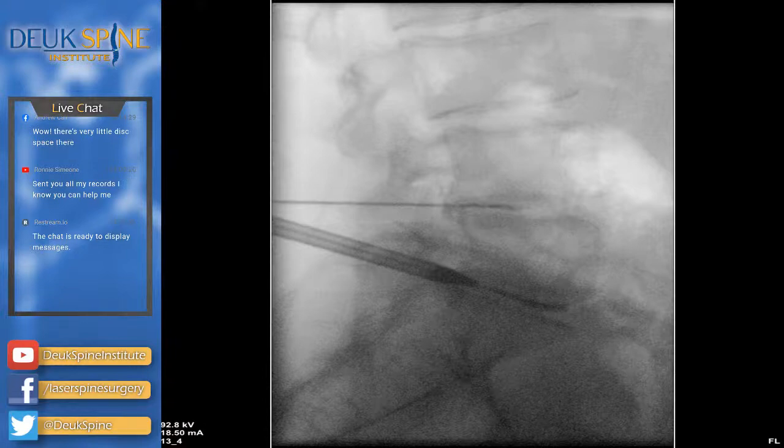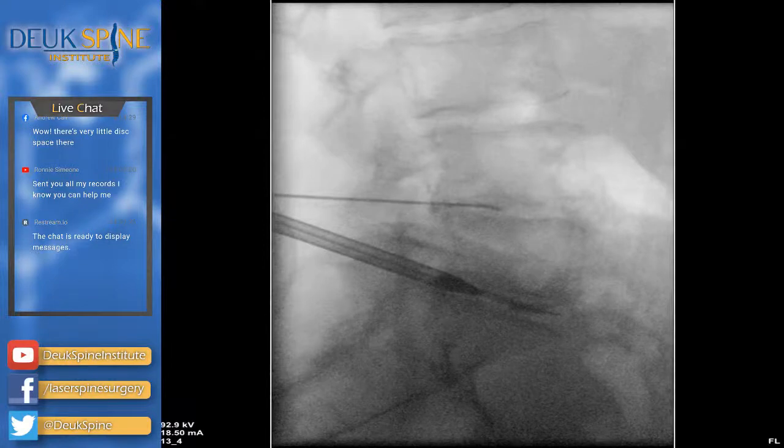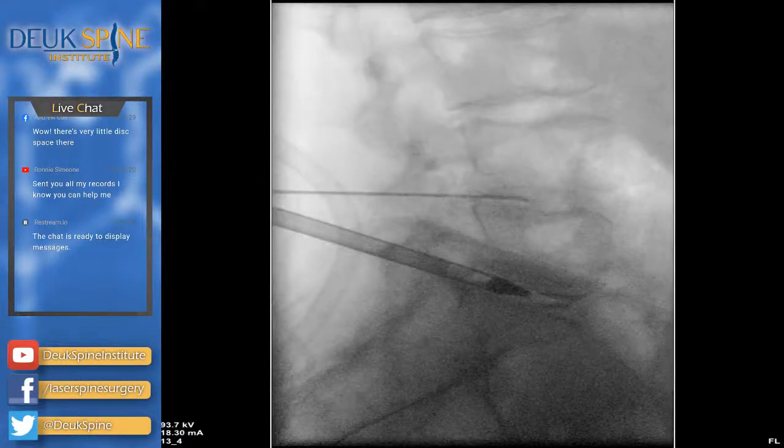I believe in science, fact, knowledge, and the pursuit of truth. Publishing in journals these days requires not truth but being connected — it's basically a political system. I was shocked to learn that medical device companies — the spine companies that sell the screws and rods — don't want you to know about this surgery because we don't leave screws and rods in the patient. This is more advanced than spinal implant surgery. I've been doing spinal implant surgery for 26 years, but we've moved away from implanting screws and rods toward promoting the natural healing of the disc.